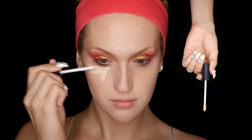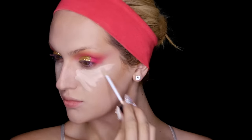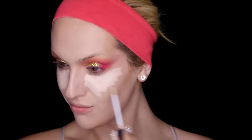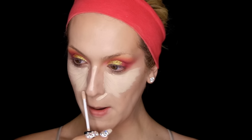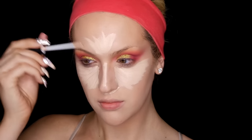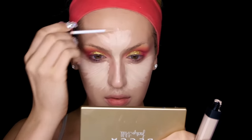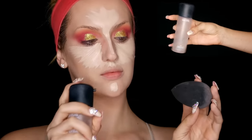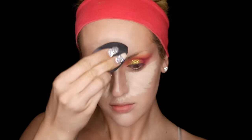I'm about to go in with this NARS creamy concealer. Nothing makes me happier than an under eye that you can literally see from space — I want light bouncing off my under eye. It's so hard for me to find a shade light enough because I am so fair; here I'm using Chantilly. I like the center of my face being so highlighted it looks like it belongs to a different person, so I'm concealing and highlighting at the same time — under my eyes, forehead, down the bridge of my nose, under my nose where hormonal redness occurs, and on my chin. I gave my Beauty Blender a quick spritz with MAC Fix Plus. Now I'm blending out all of my concealer — pat don't swipe.